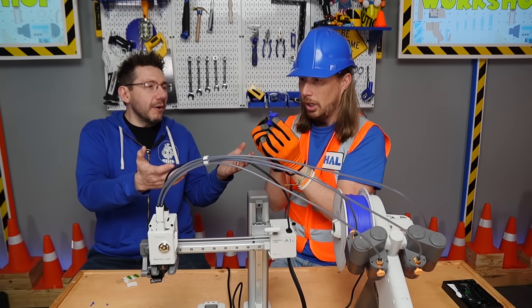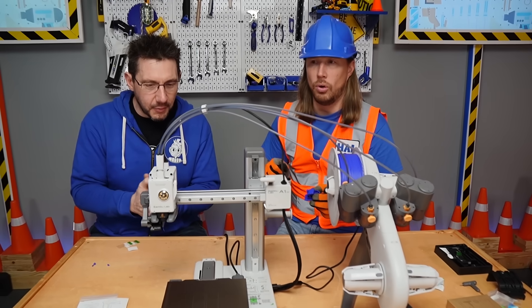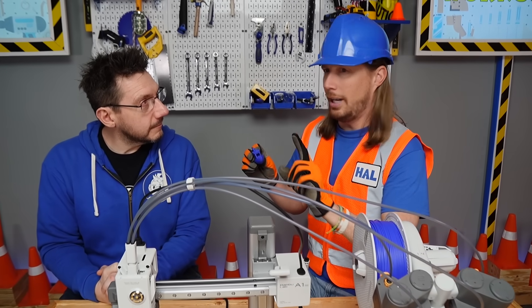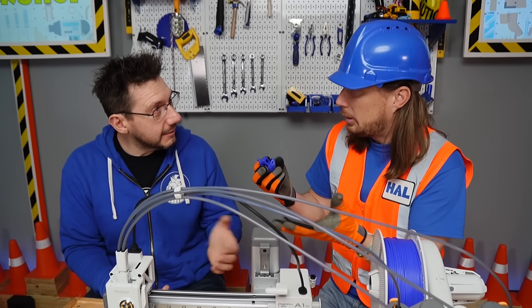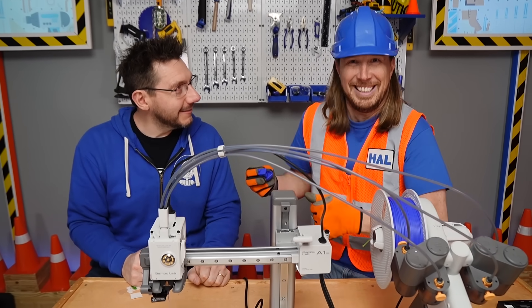Now you have a boat though — this must get some ideas in your head. What else would you like to print? Maybe something to practice my tools — practice using my tools with. That's a great idea. Let's print it!